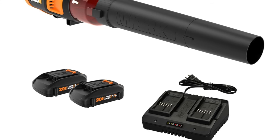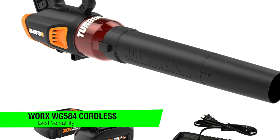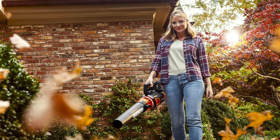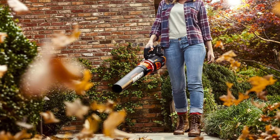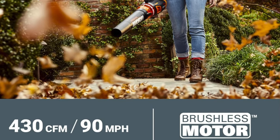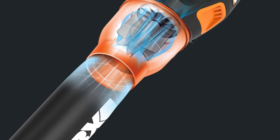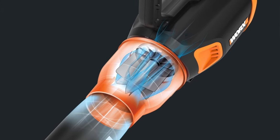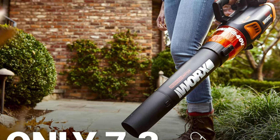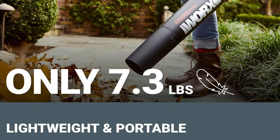The next one on the list is my recommendation for the best versatility, and this is the WORX WG584 cordless leaf blower — the WORX WG584 40-volt turbine cordless leaf blower. Yes, the name is a mouthful, and so is its performance. Key features: long battery life — the Energizer Bunny's got nothing on this. Various power modes — it's like the Swiss army knife of leaf blowers, whether it's a gentle breeze or a leafpocalypse, it is up to the task.